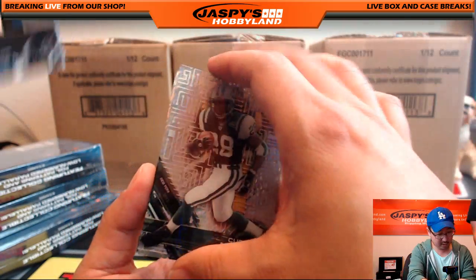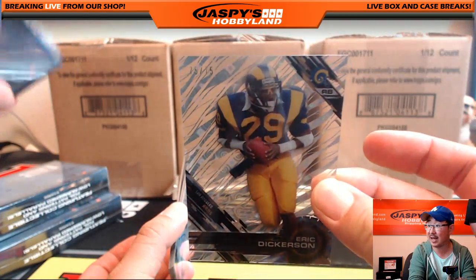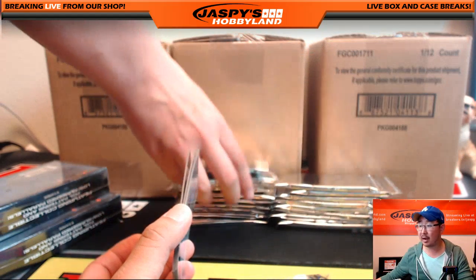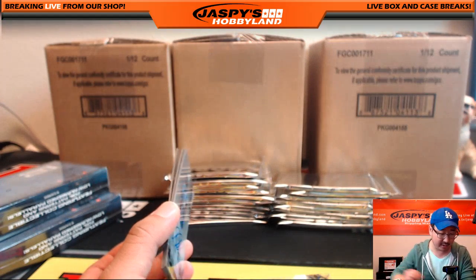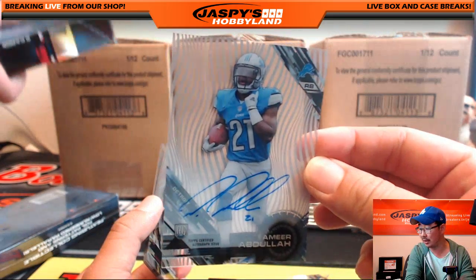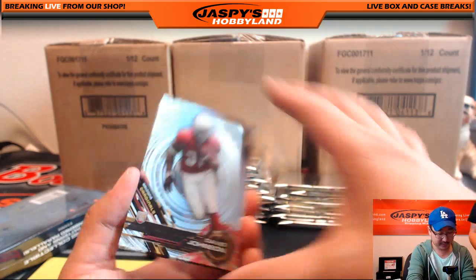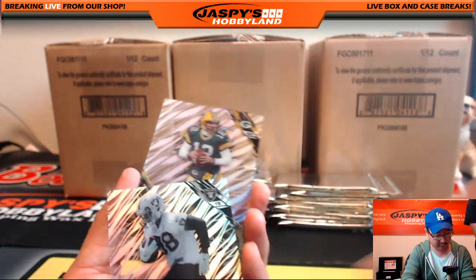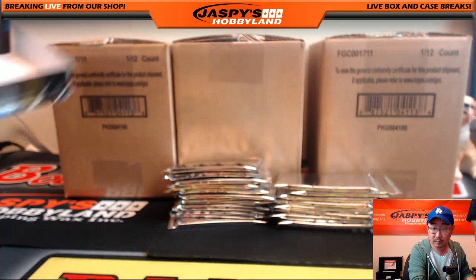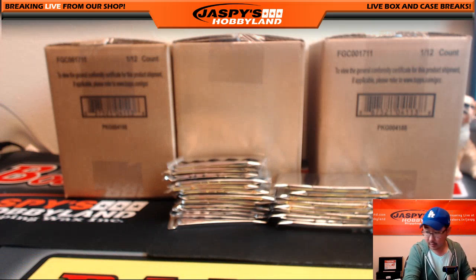Next one: Curtis Martin, Eric Dickerson — Clouds Diffractor, 75 out of 75. Nice Eric Dickerson. The Eric Dickerson goes out to Clyde the Glide. And the autograph — Amir Abdullah going out to Brandon B. Nice autograph, Brandon. Then we got some David Johnson, Calvin Benjamin, Clive Walford, and Aaron Rajas.